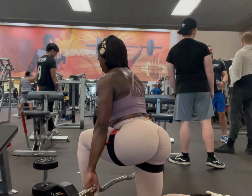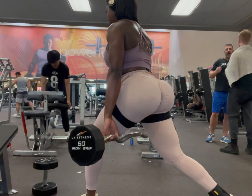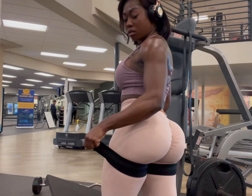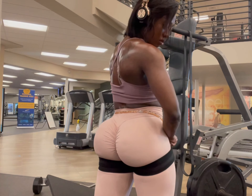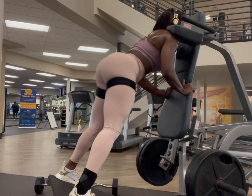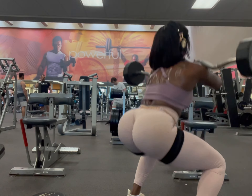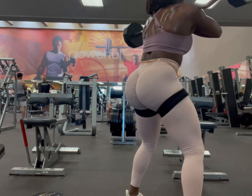Here I'm supersetting with a split lunge wearing my blood flow restriction bands from X-Bands — I also have a code, nayfit10, for 10% off those. I did 10 to 12 reps on each leg then returned to the hack squat machine. For anyone asking about BFR bands: loosen them between sets, and retighten before the next set. You don't want to feel any numbness or tingling — don't put the bands on too tight. I do my superset, loosen the bands, then go again.